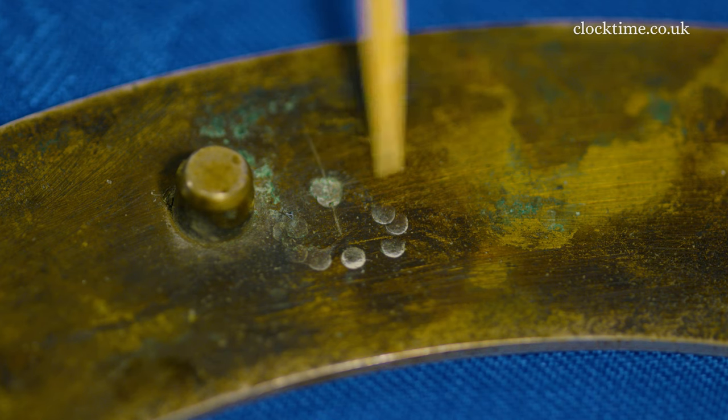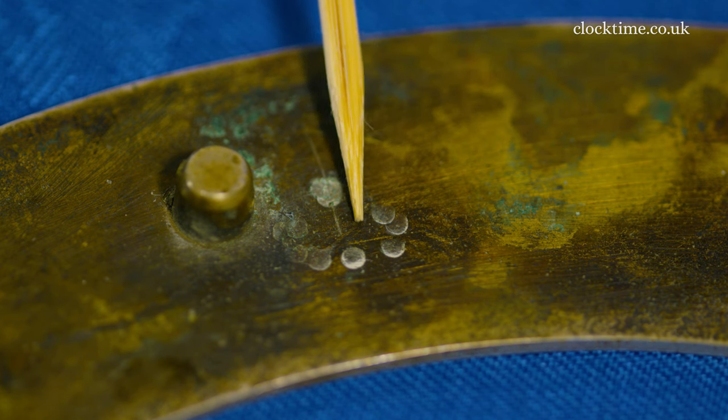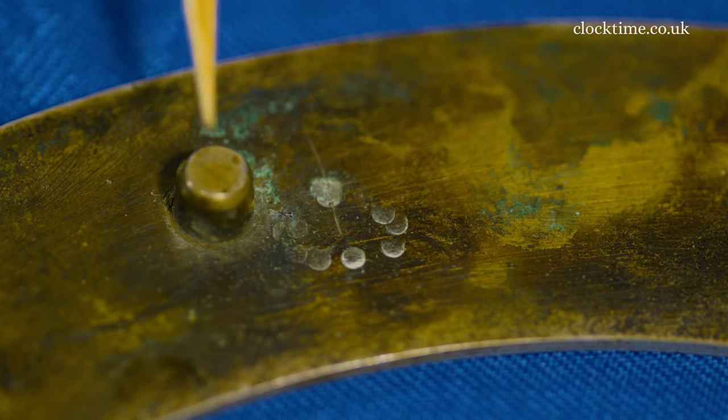Here's the evidence of the half-hour marker being beaten out by Tompion between the six and seven, and here's the little chapter ring foot which you can just see on the other side.